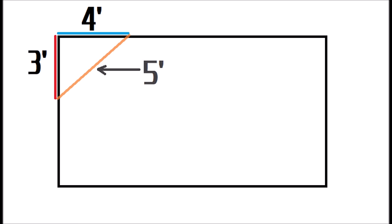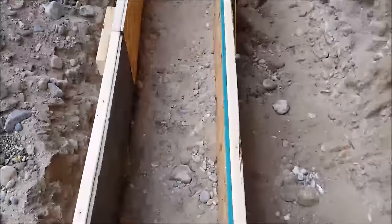To ensure that your concrete forms are square you can use something called the 3-4-5 rule. Pick one side, start from the corner and measure out three feet and make a mark. Then pick the adjacent side, measure from that same corner out four feet. Now if you measure the distance between those two points it should be five feet. If it's not five feet, your forms are not square and you need to adjust one side until you get five feet. For larger areas you can increase the formula by two — for instance six-eight-ten, or twelve-sixteen-twenty, and this can just keep going.